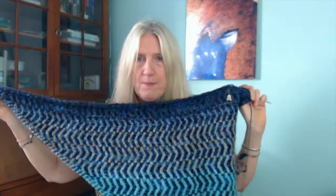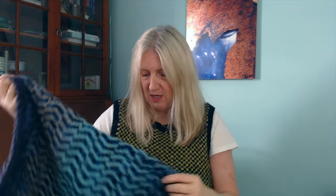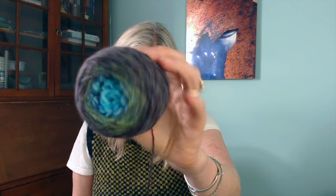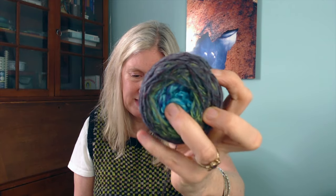It's Chevronopolis by Maxim Seer. I had a weird thought yesterday — maybe I was supposed to use sport weight but I'm using fingering weight. I think I'm supposed to use fingering weight, although he used Spin Cycle in his pattern which is technically a sport weight. I'm using Magpie Fibers Swanky Sock in the colorway Winter Solstice from 2021 and a self-striping handspun yarn. The pattern was supposed to use two full skeins, but I still have a significant amount of the first skein of each color and I'm close to finishing.